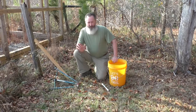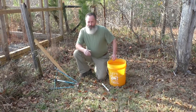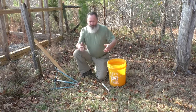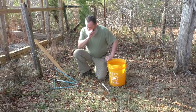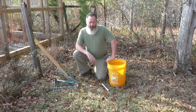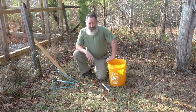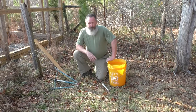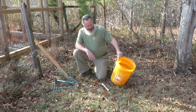I promised my aunt over in Alabama that I would show her how I did this trap. There are a lot of other videos on YouTube that go into a lot more detail and show drilling and all that. I'm just going to tell you what I did, and if you're even remotely handy with tools, a drill motor and maybe a cutoff wheel or hacksaw is all you need.